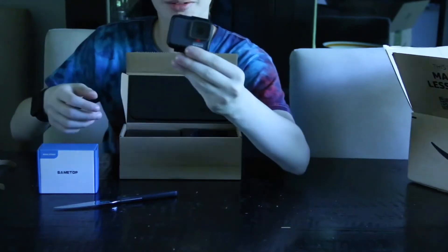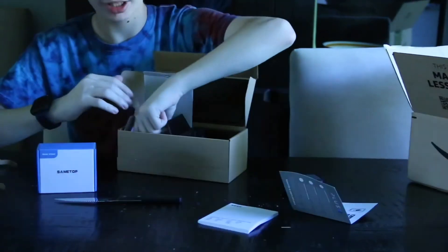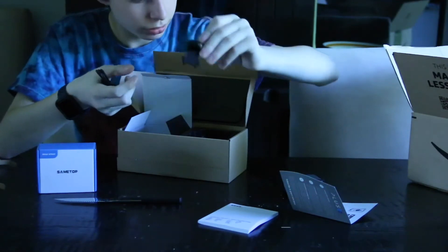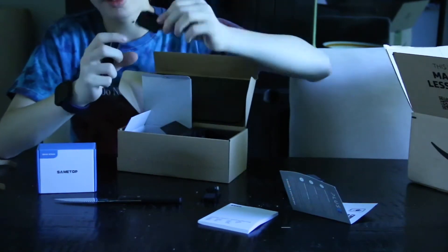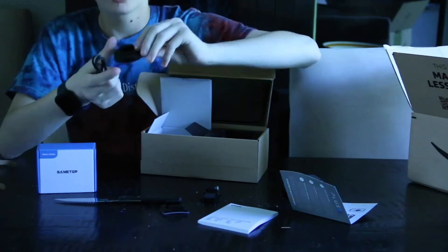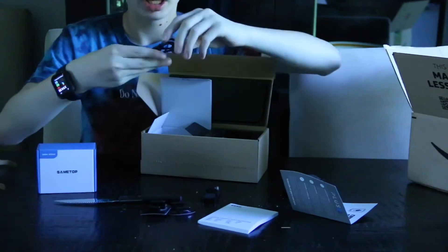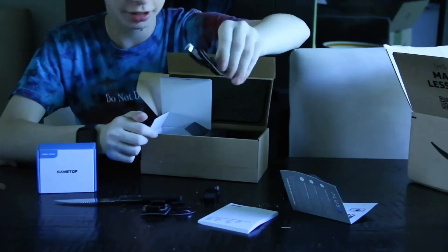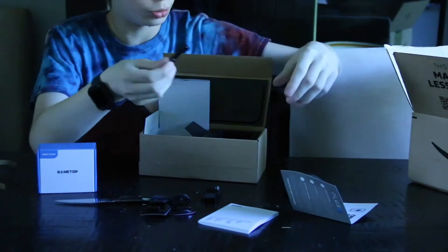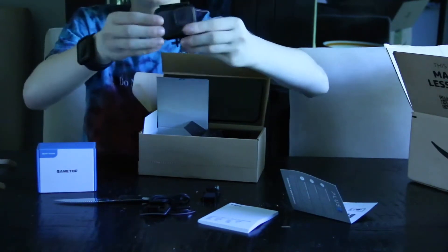Now, this is really small — I'll show you guys that in a second. Here we go, something in here — a little booklet. And then in here you got this mount, this sticky mount that you can attach to anything. This one's oval, this one's rectangle. And then you got a USB-C to USB cable, and then the little screw to put the GoPro right through, like that.